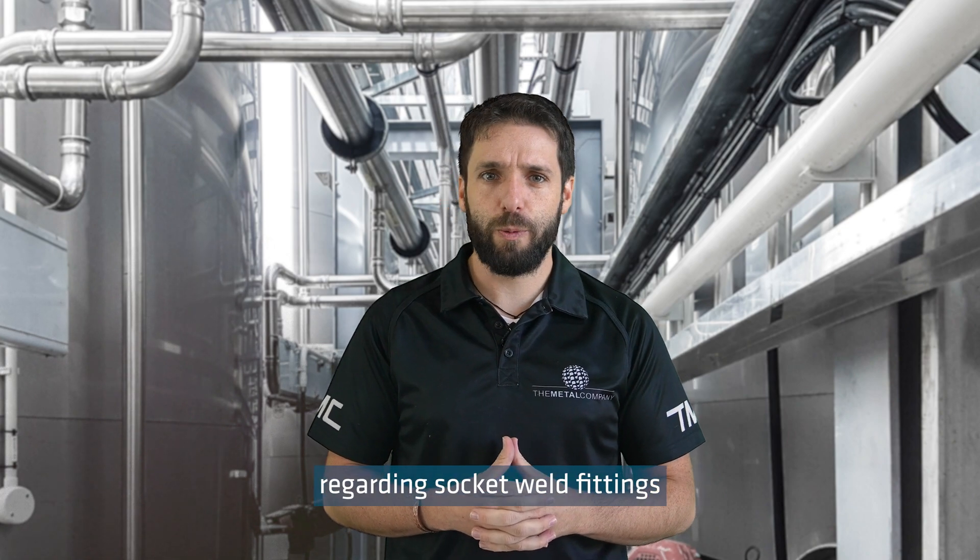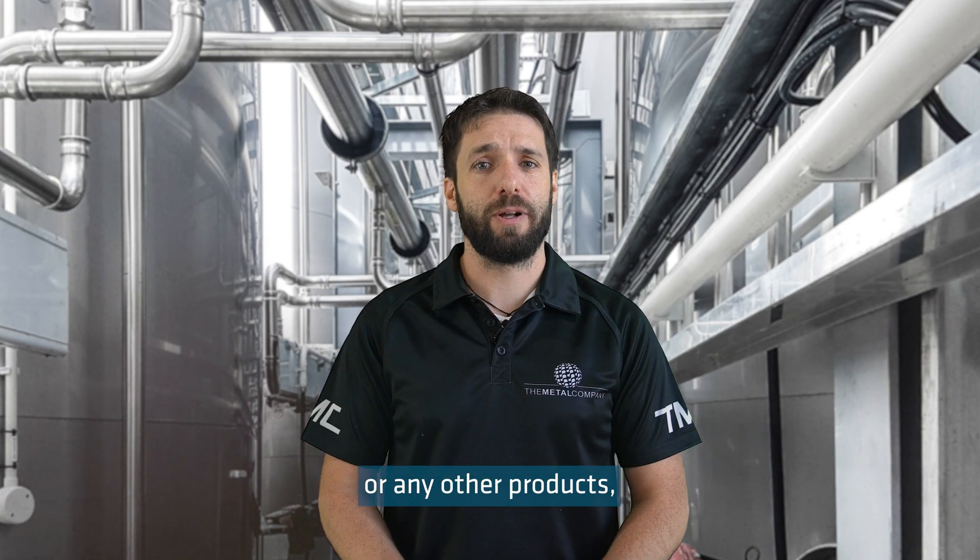If you have any questions regarding socket weld fittings or any of our other products, please get in touch with the Metal Company crew, because we make buying stainless steel easy.